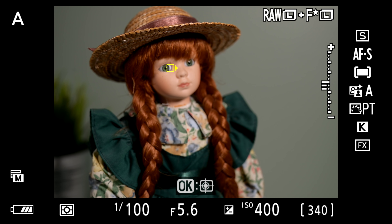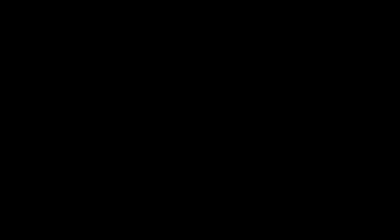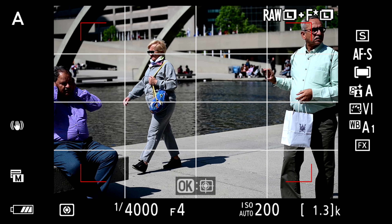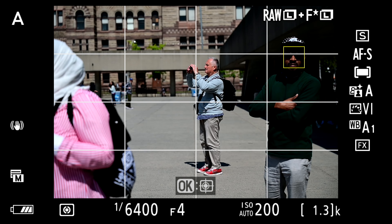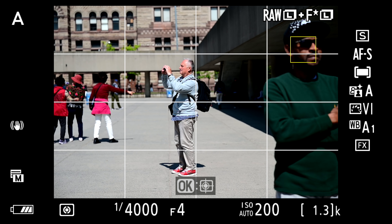Of course, studio conditions and a doll aren't real world. Out on the street, where conditions are less controlled and predictable, faces are still quickly detected — even when they're small — and eyes are detected under very challenging circumstances.